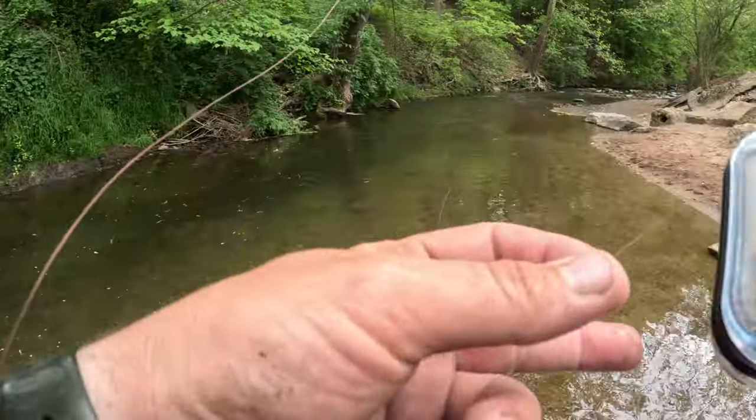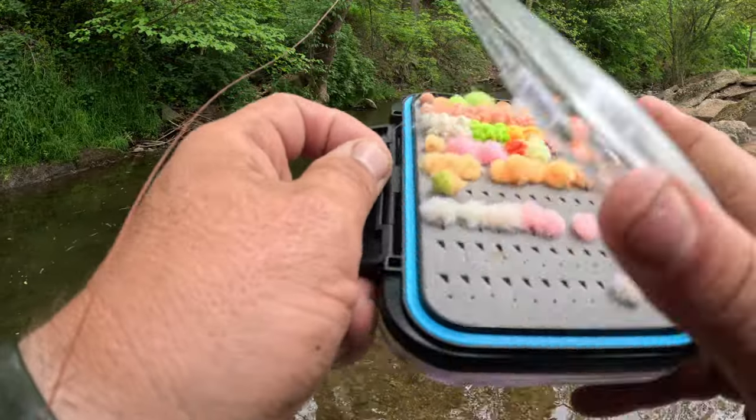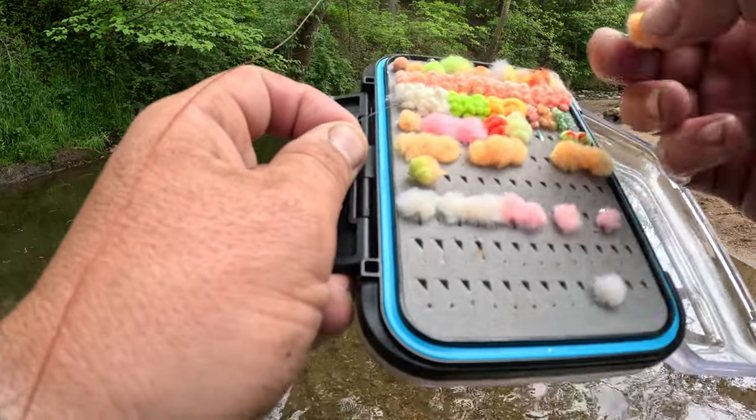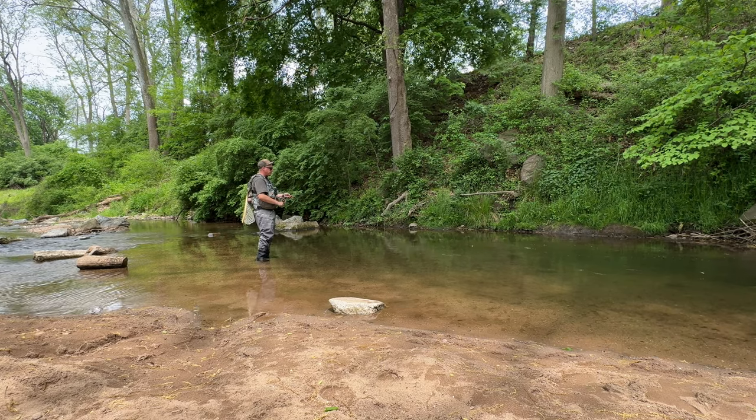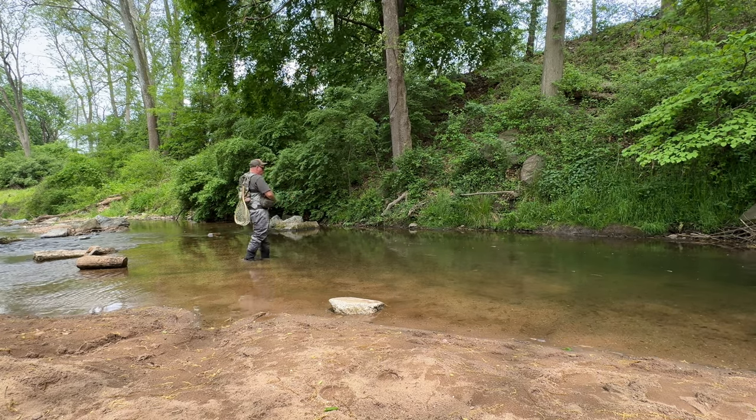It's very easy to just pick one out and know I'm going to catch fish, and the fish don't really seem to care what color — they will eat them no matter what. If you tie on an egg, the fish will be jumping for joy to eat it.